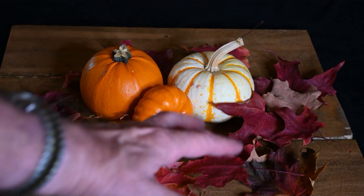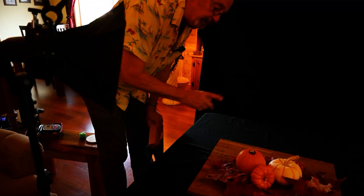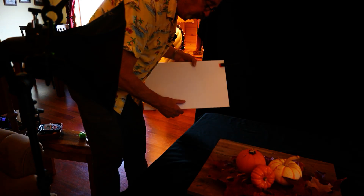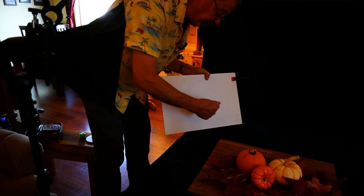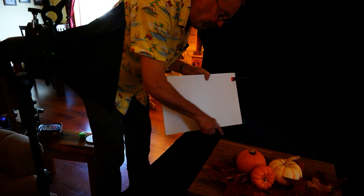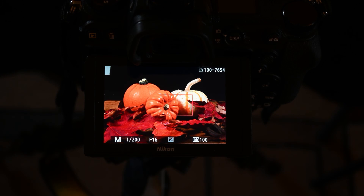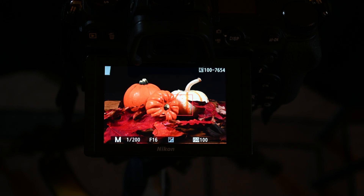Let's change up the scene a bit. We've got some pumpkins, some leaves, and I'm putting them on some wood from my son's old fence that we tore down. With this shot, I had light coming in from the window on one side, lightening up the bottom of the backdrop. I used the white flag to bounce the light and eliminate the bleed onto the black cloth — and it worked out just fine. That pumpkin shot turned out really well.